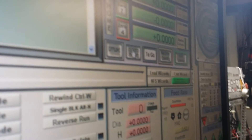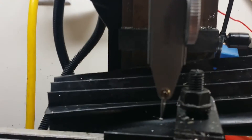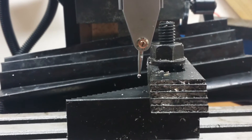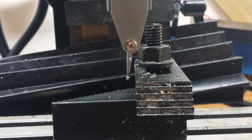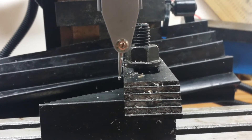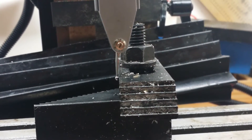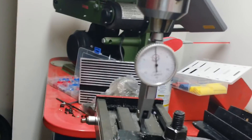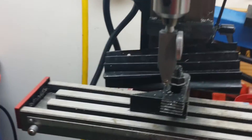And then I'm going to tell it to go to zero. And if you can see that, that's pretty much dead on. Real happy with that one.